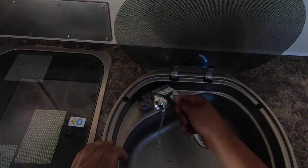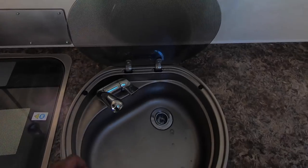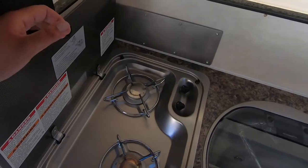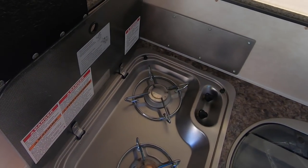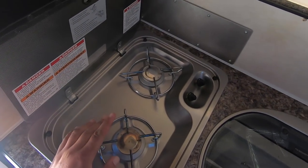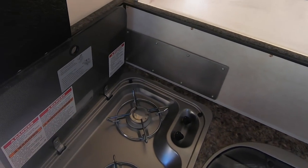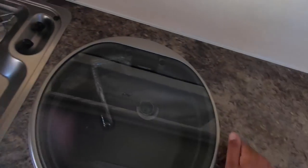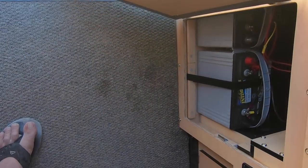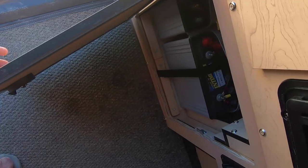Now we have the water pump on - plenty of pressure for whatever you need to do. Right next to it, you have a Dometic matching two-burner stove, which is really handy if you want to cook some food in here. It runs on propane gas. There are two 10-pound bottles outside that run this as well as the furnace. Down here is where your batteries are located - strapped in nice and tight so they don't move.